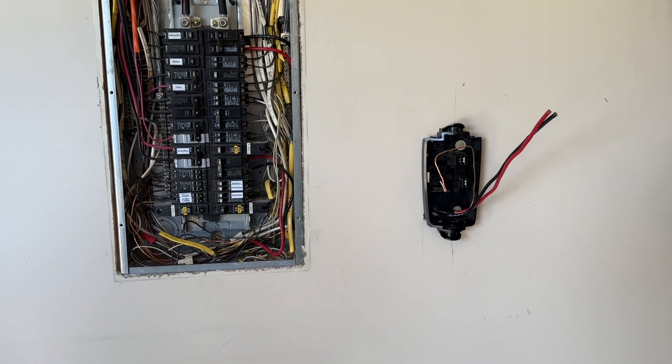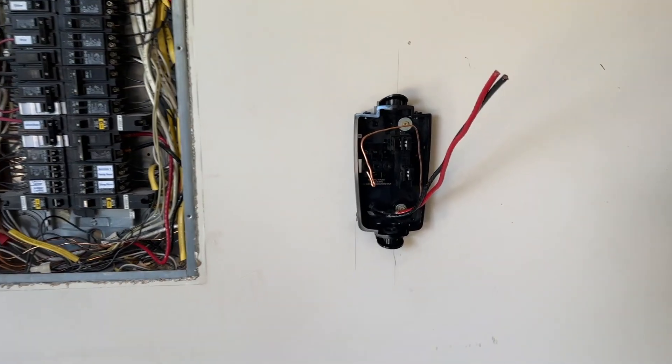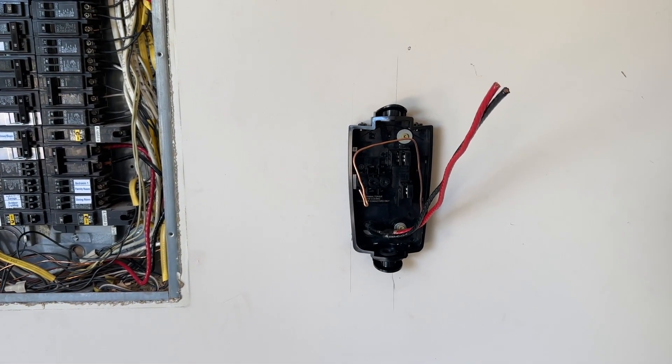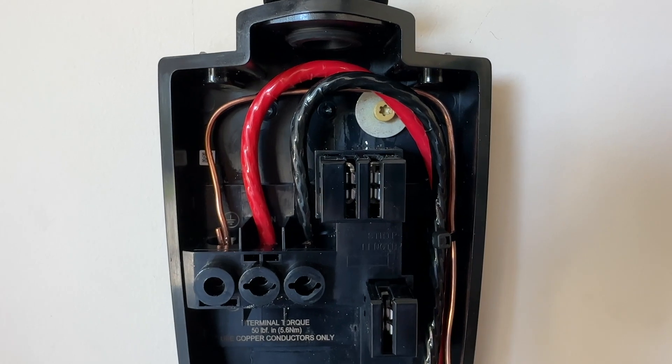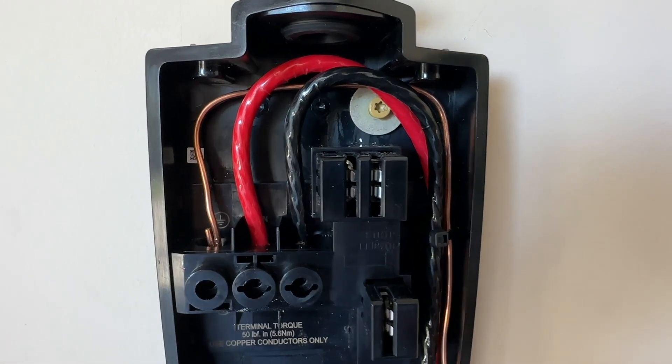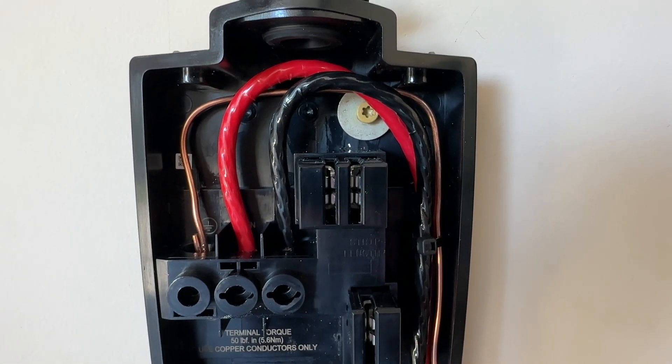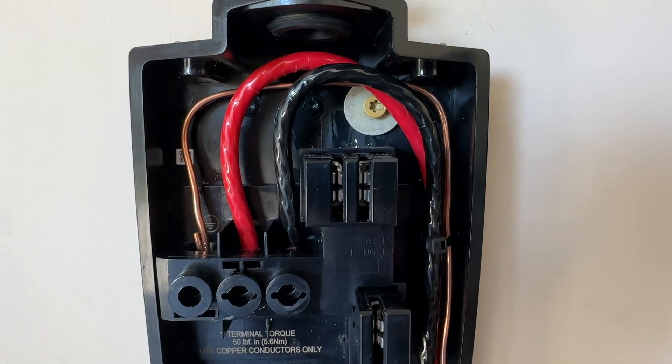The electrician's done a good job. He centered it right over the box and we're looking good. We'll get this dressed up here. Everything is terminated — the electrician did a fine job. Everything is torqued to spec and I think we're good to go. Let's go ahead and put the wall connector on now.